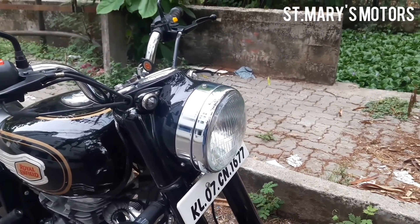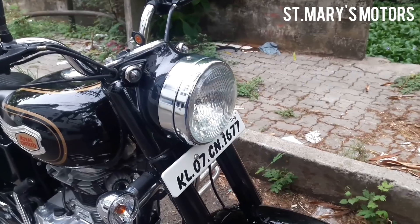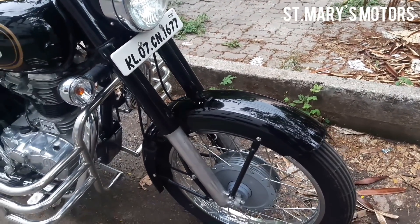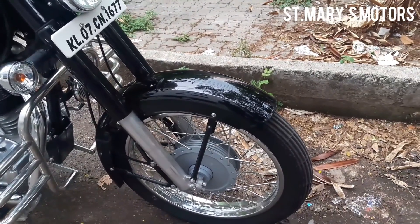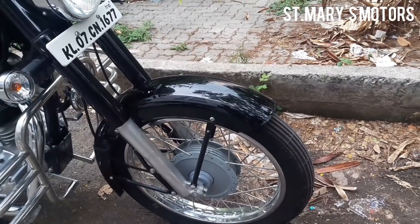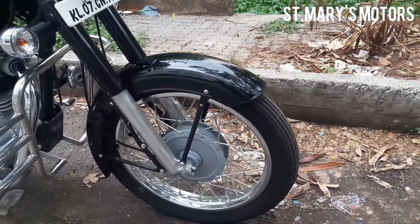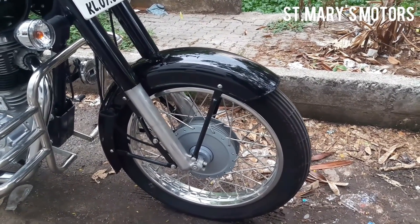Signature Pilot Tiger Eye headlamps with normal halogen bulbs. Front suspension, front brake, front tires. Front tire size is 90 by 90 section on a 19-inch wheel.